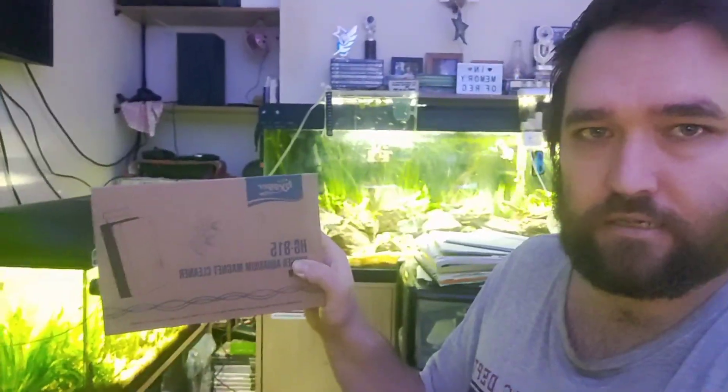Hello everyone and welcome back to Kings Aquariums in Ant World. In today's video we have been sent a parcel from Lorna at Hyger. She has sent us the HD 815 Hyger Aquarium magnet cleaner, size medium. I'm super excited to do the unboxing and then check it out on the tanks behind us.